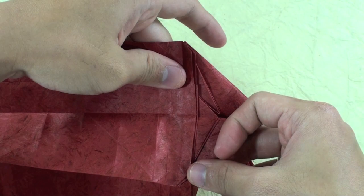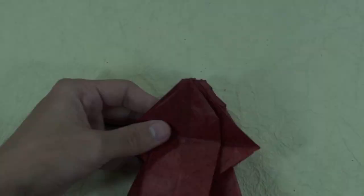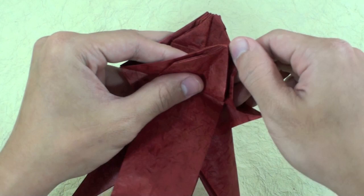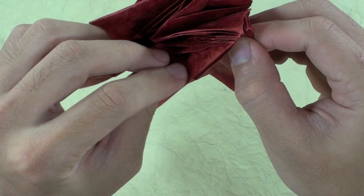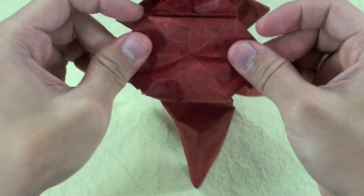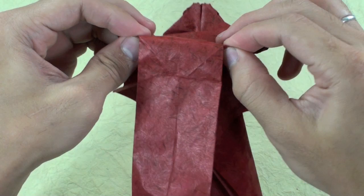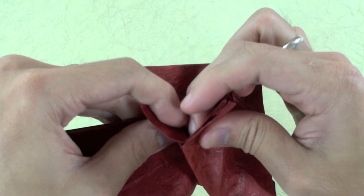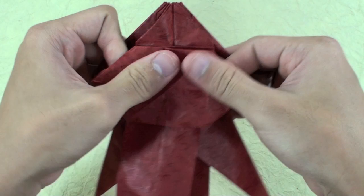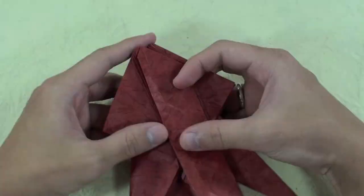Just keep doing this step here on this side also. Step 60 is quite simple. You just need to take here these layers from inside — here and here — and pull the paper. It will move. Now just fold the paper again.